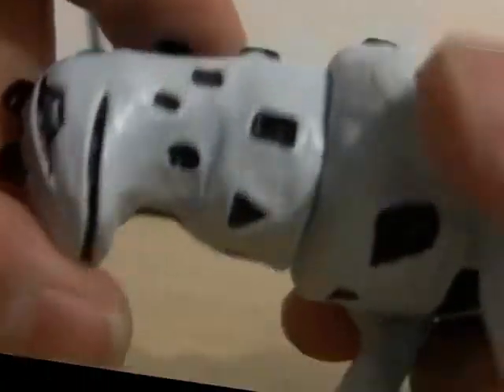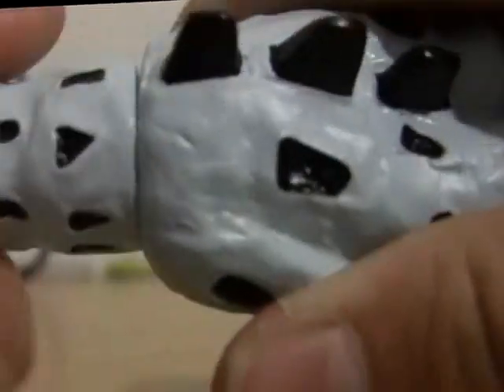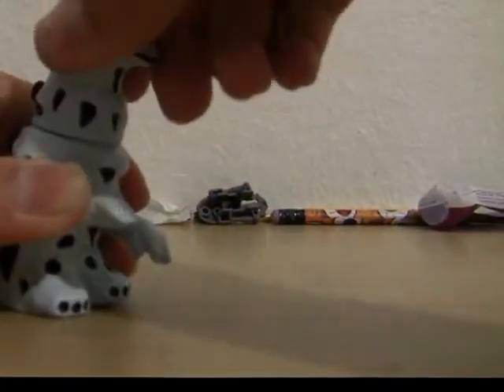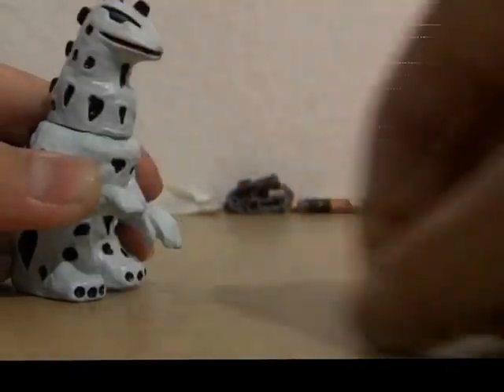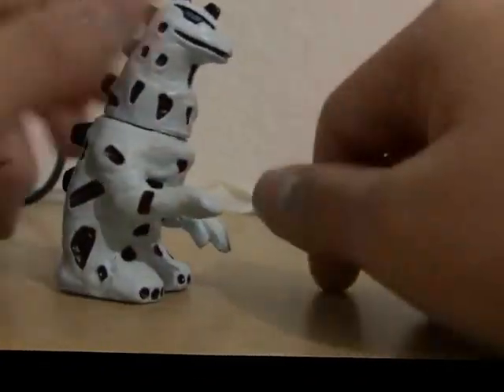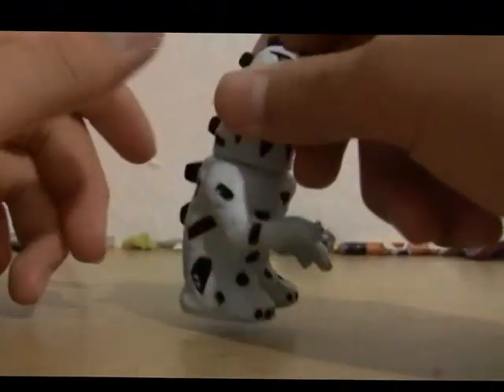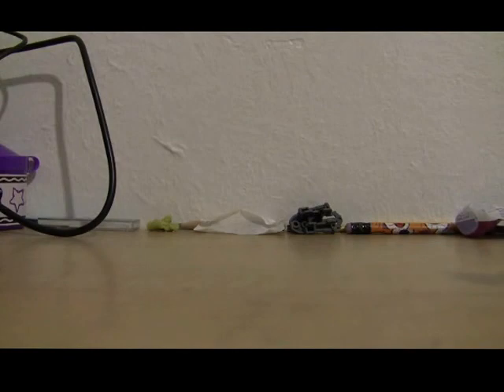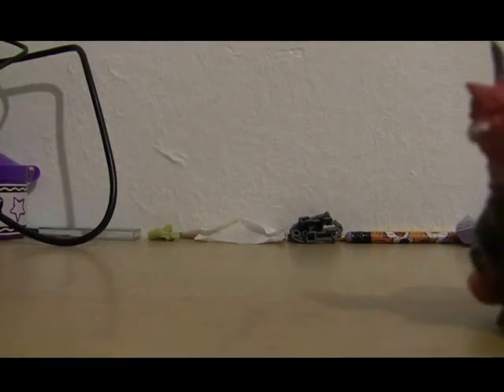This figure only has one point of articulation, and that is the head. It rotates 360 without any problems, so yeah, you can play decapitation. We'll just have him shake his head like, no, no, no — I'm gonna kill you. Classic toy room has got some impact on me.